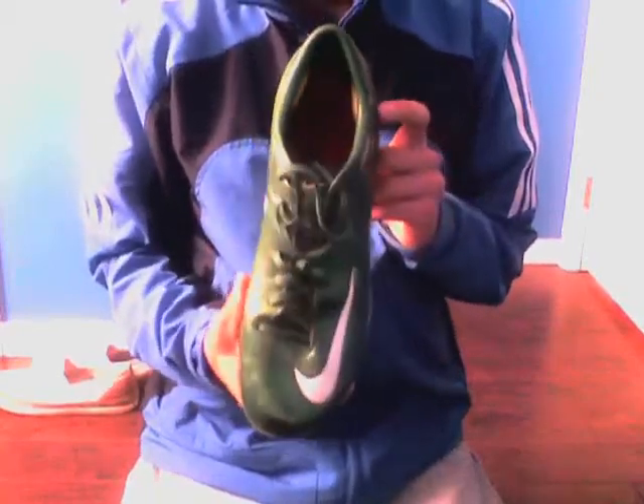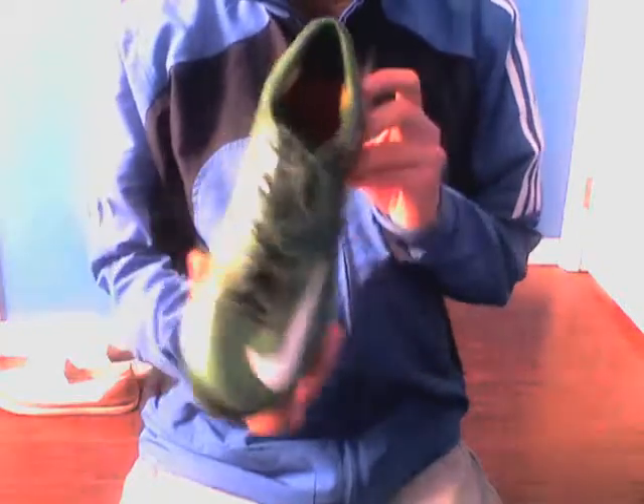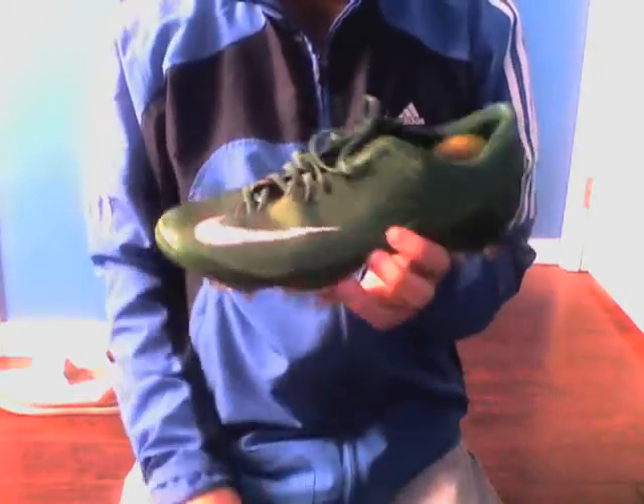Alright, so I'm going to be doing a review on the Nike Mercurial Talaria 4's Pine Green Edition. Got them about a year and a half ago, used them for a season.